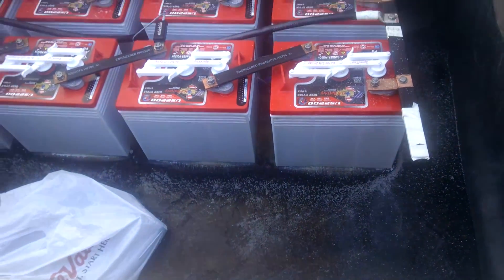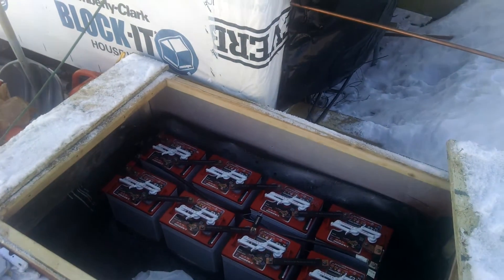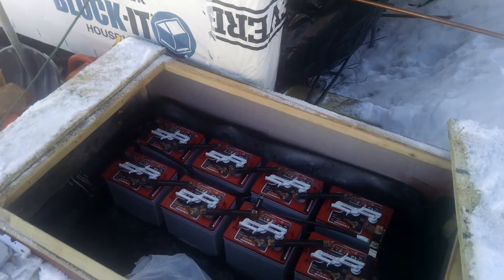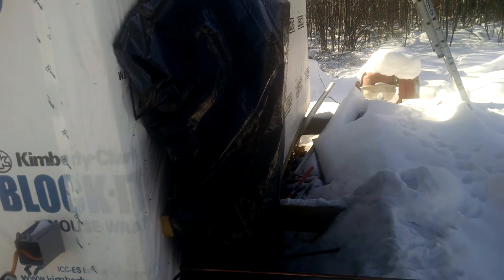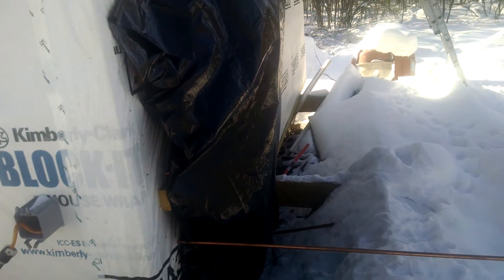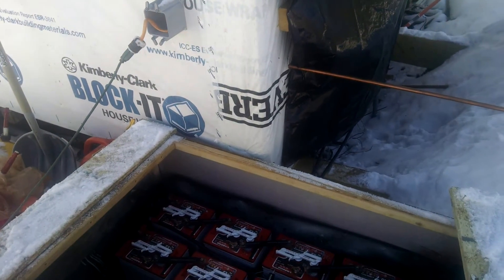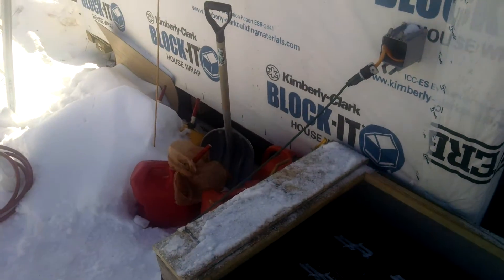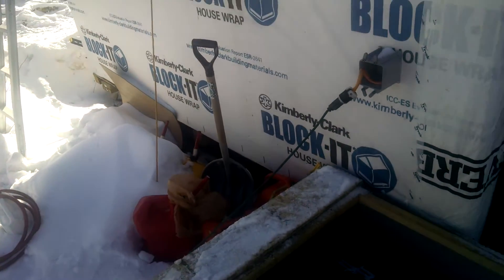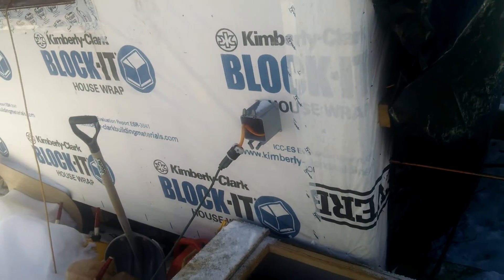Currently, the inverter or controller shuts my batteries off at about 85 to 88% on my meter inside, which is really indicating I have 50% battery life left — that's the protective feature the system has.